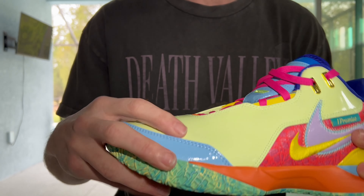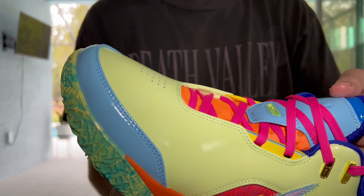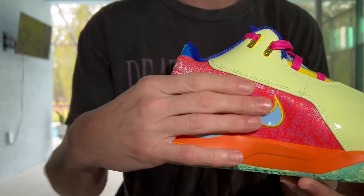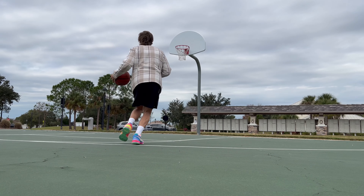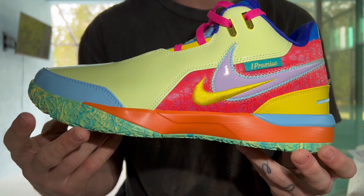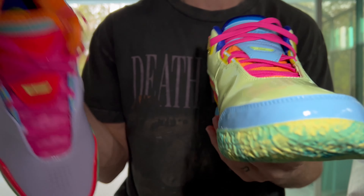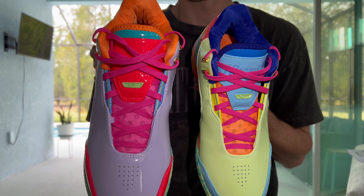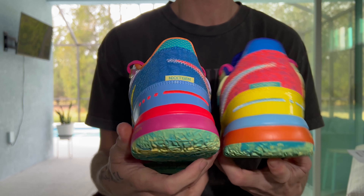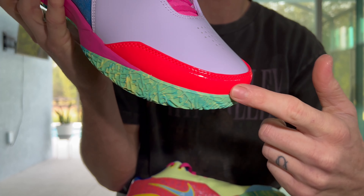The synthetic leather is a little bit stiff. I personally would rather just have the cloth-like material they had on the original. They mix it up with the materials — using textiles and synthetic leather. They have it on the back here too, and they also have it reinforced around the toe box.